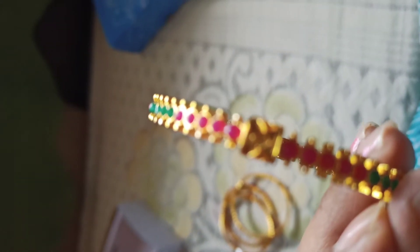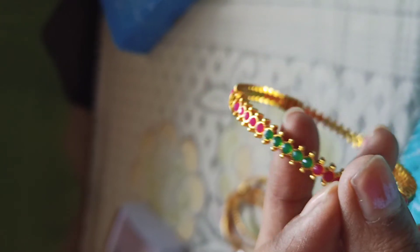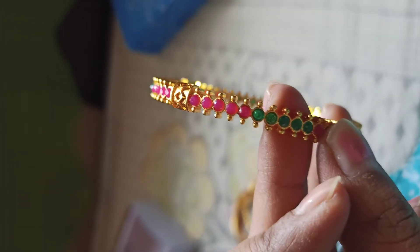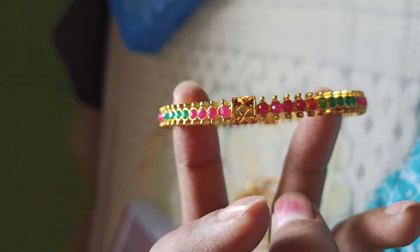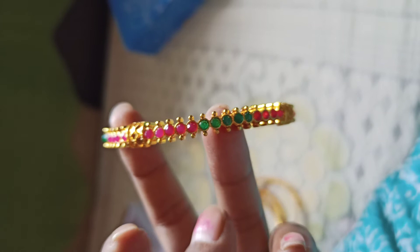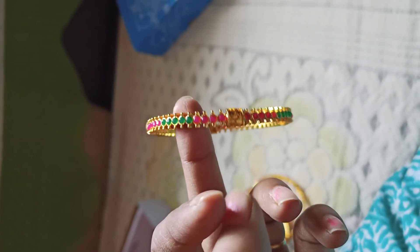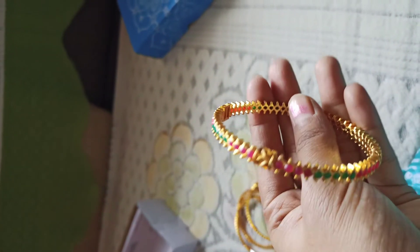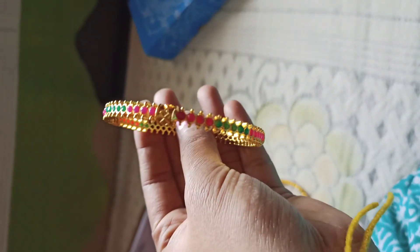If you want to purchase these bangles, you can check it out. If you like this video, please like this video. If you have any doubts, please comment in the comments section. If you want to watch my channel, please subscribe and click the bell icon.